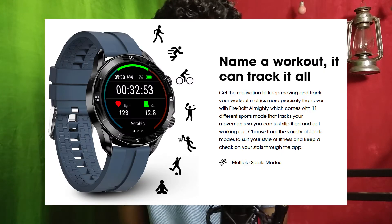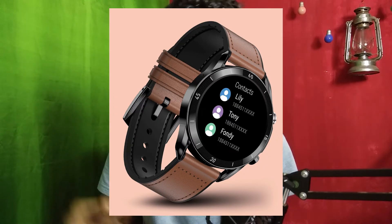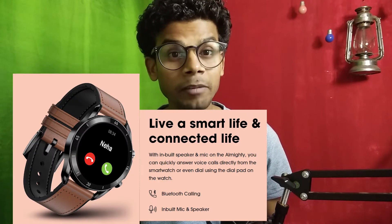It has 11 sports modes. By comparison, the Color Fit Ultra 2 has 60+ sports modes. Bluetooth calling is supported with a dial pad — you can dial a number and make Bluetooth calls directly through your smartwatch using the inbuilt speaker and mic. That is interesting.